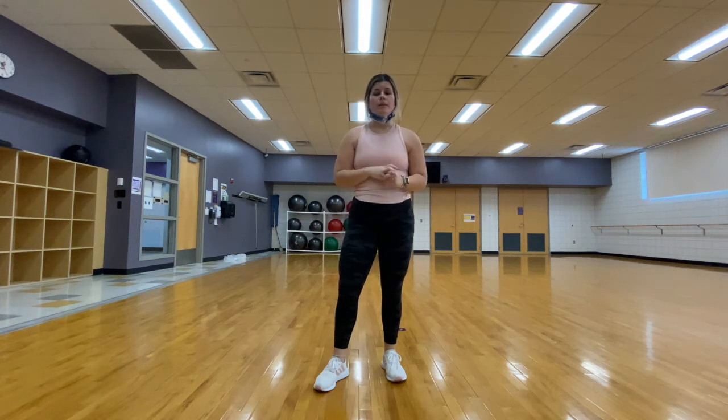Hello everybody, welcome. Today we're going to be doing a full body stretch. No commitment will be needed, so let's go ahead and begin.